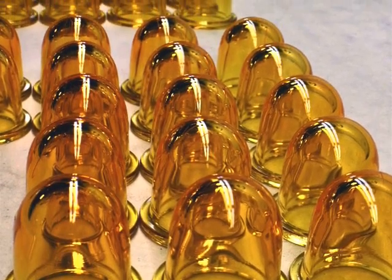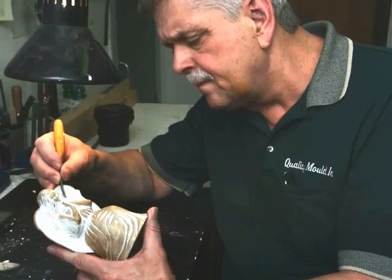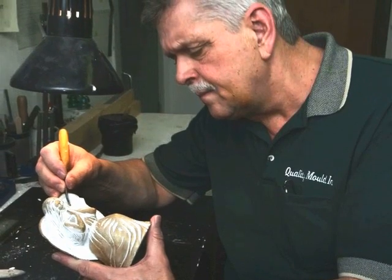Although a disappearing art, hand carving of mold masters is still a valuable skill. Quality Mold's Berry Beverage shows how a 3D master is carved from a plaster blank.